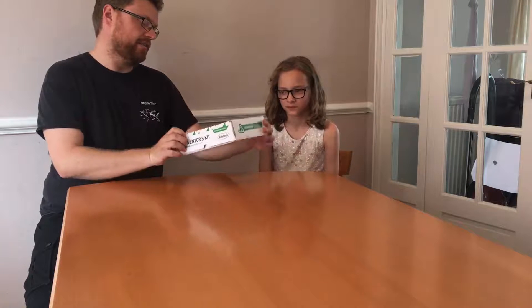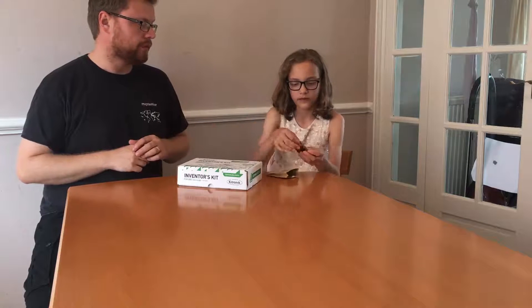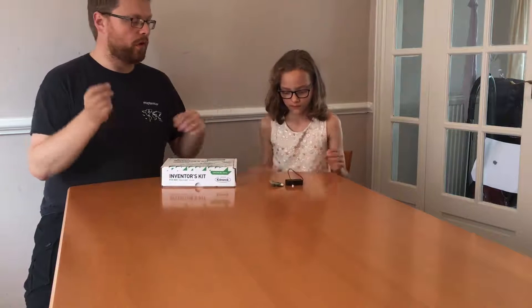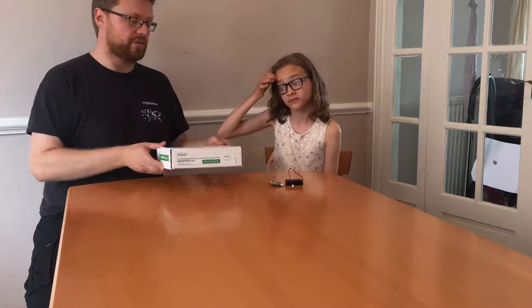Today we're going to do an unboxing video of the Kitronix Inventor's Kit for the BBC micro:bit. Some of you have already seen we've already got a micro:bit and the battery pack — we bought that separately. But we wanted to do a few more things; we had some wires and connected stuff together, but we wanted to make it really easy and have some projects to do. So we bought this online — it was about £25 — and we haven't opened it yet. We're going to open it on camera so you can see what's inside.